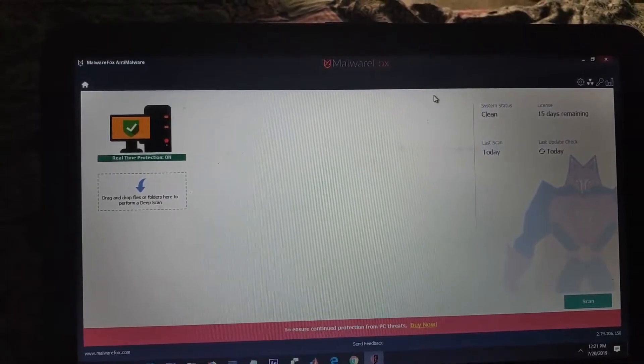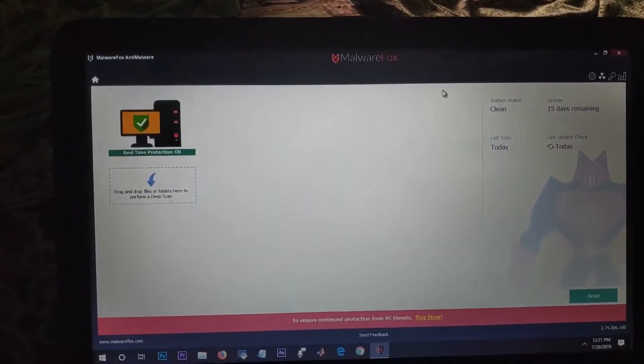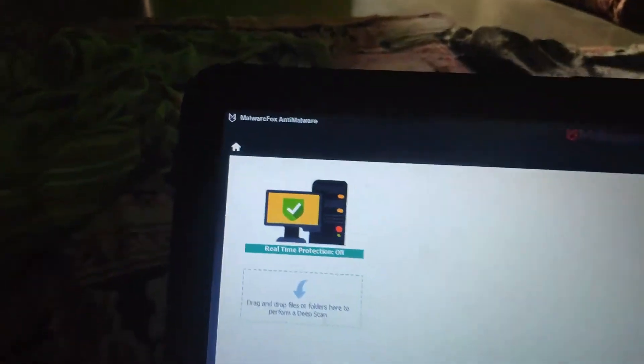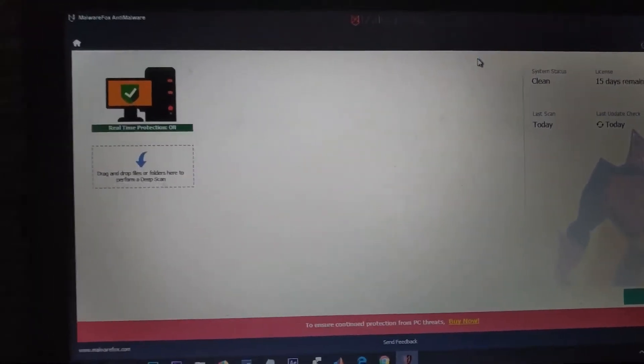First of all, you have to download the software called Malwarebytes. You have to search for it on Google and download it for free, then install it on your PC.